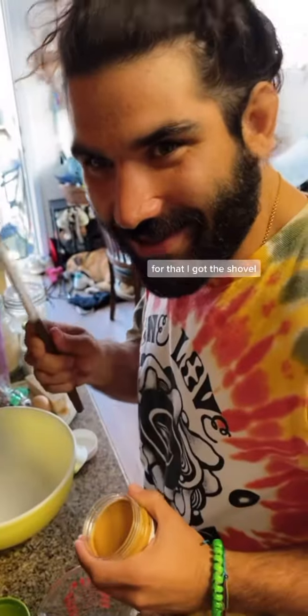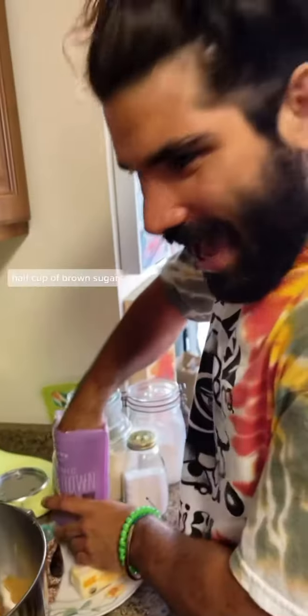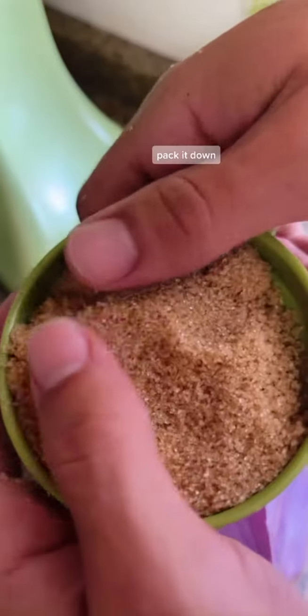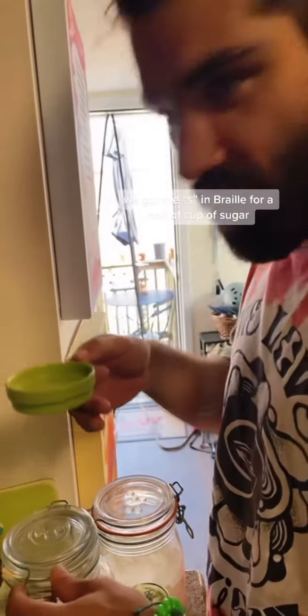First, I need a cup of peanut butter. For that, I got the shovel. Quick transfer. Crack an egg. Half cup of brown sugar — pack it down. I got the S in Braille for a half a cup of sugar.